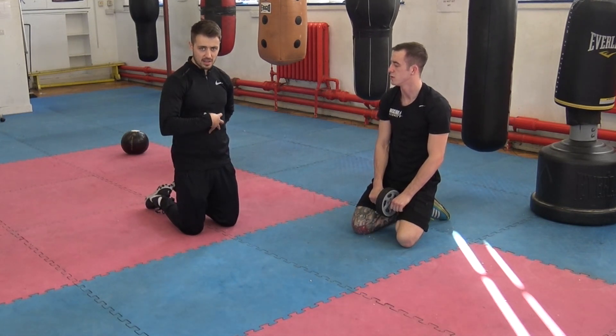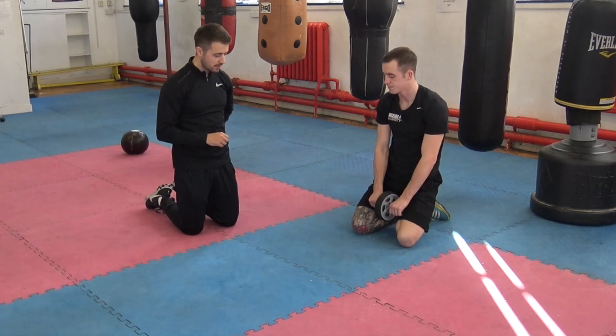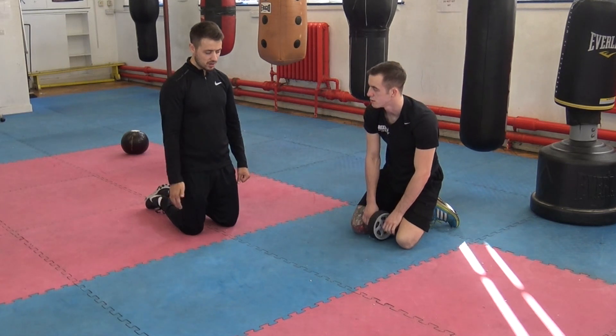Remember, this is an anti-extension exercise, so we want to resist that extension. We want to keep that rib cage locked down and that core switched on. Also, you want to keep your hips involved all the time and not go through that full range of motion.